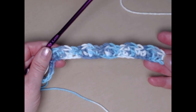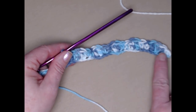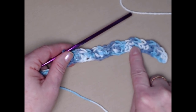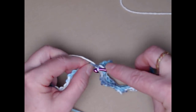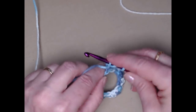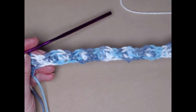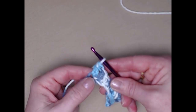See how that makes a wave pattern? I'm going to continue across my row, stitching one single crochet in the next two, one double crochet in the next two, repeating all the way across the chain. Once I finish this first row — two singles, two doubles all the way across — you should end with two double crochets at the end of your row. Then chain one and turn.